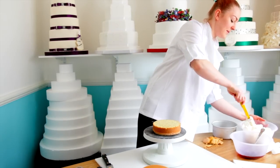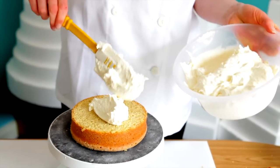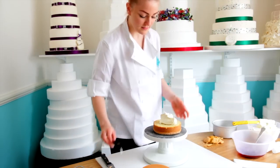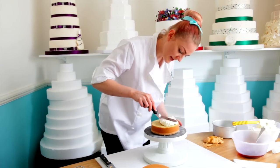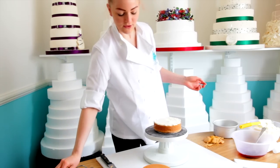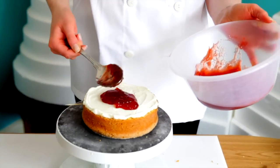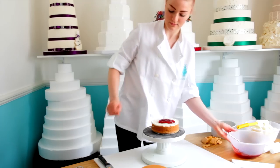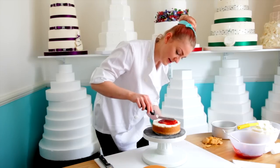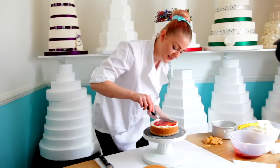I'm going to put the buttercream on first. Make sure it gets right to the edge. Then we've got our jam on top. It's good to have a thicker layer on a naked cake so that you can see it out the edges and it gives it a nice rustic appearance.